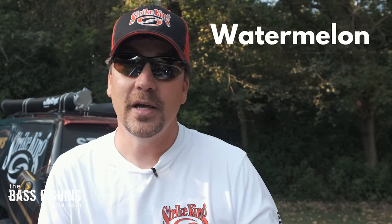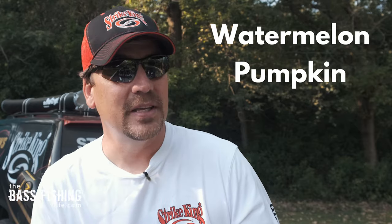This particular color, green pumpkin, was one of those happy accidents, very similar to the potato chip. In the mid to late 1980s, the two most popular colors in the bass fishing world were watermelon and pumpkin.